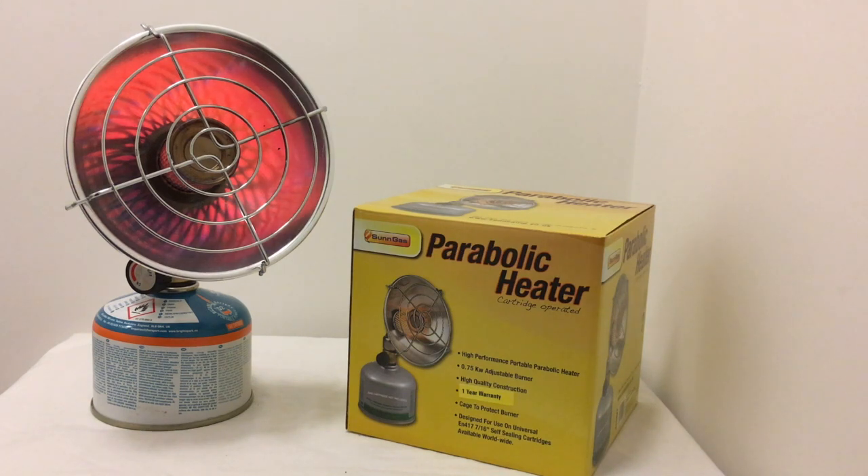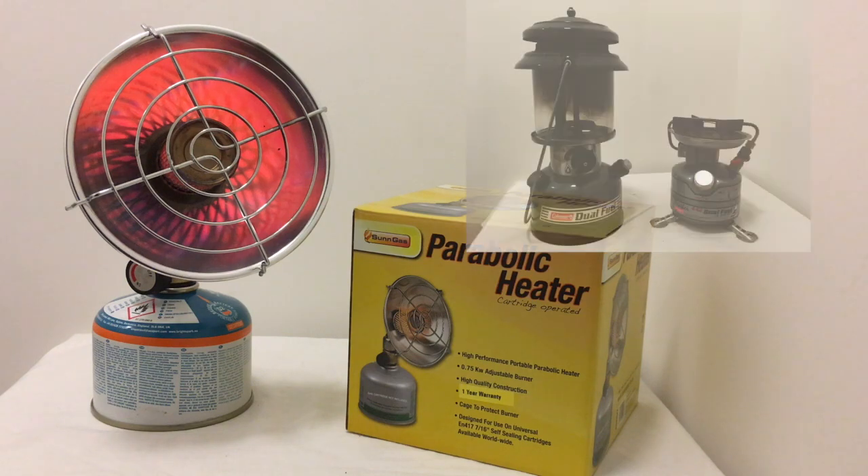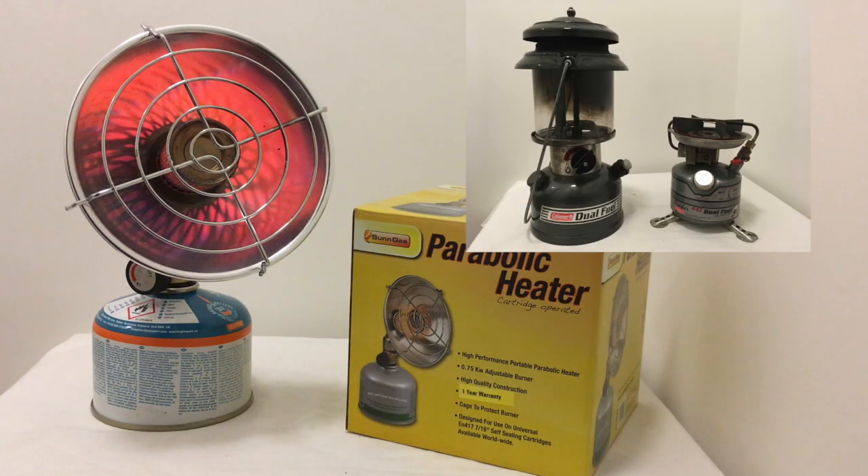I've finished my review today and I'm going to give this a solid 4 out of 5. The only thing that would make it 5 out of 5 for me is if it had a little clicking mechanism for an instant start. I paid £25 for this parabolic heater and I think it's an absolute bargain. I can't see myself going back to the Coleman stove anytime soon.